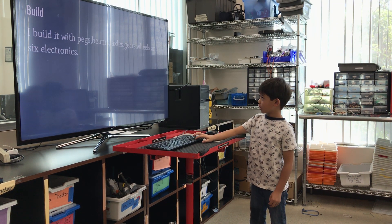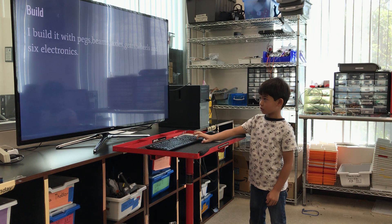Build. I built it with pegs, beams, axles, gears, wheels, and six electrons.